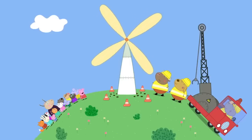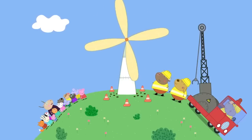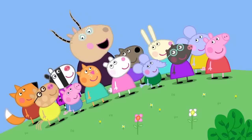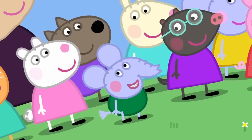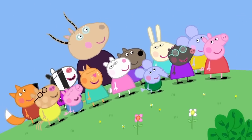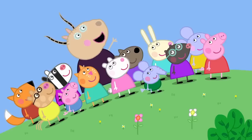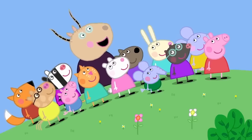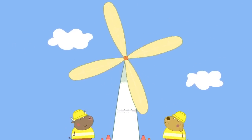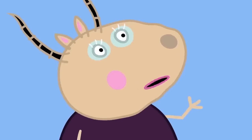Oh, it's a windmill. Yes, Peppa, it is a windmill. To make electricity. Edmund is right. Edmund Elephant is a bit of a clever clogs. The windmill uses wind to make electricity. How? Well, the wind spins the top bit around and electricity comes out the bottom.